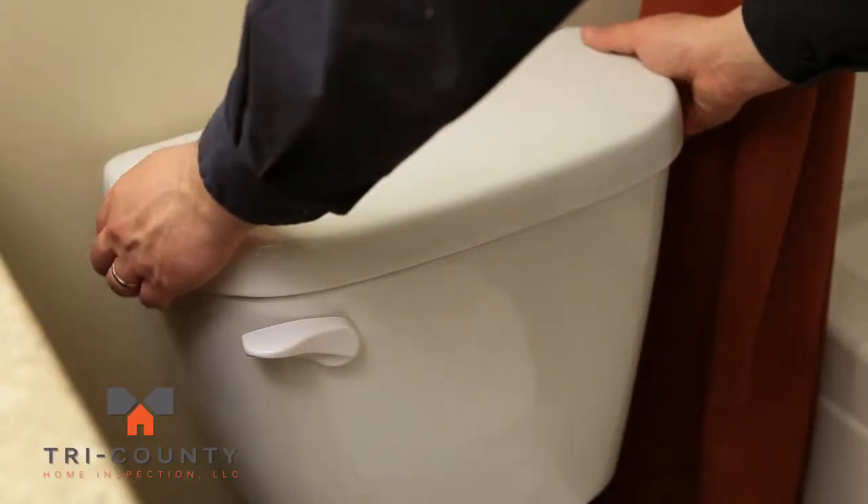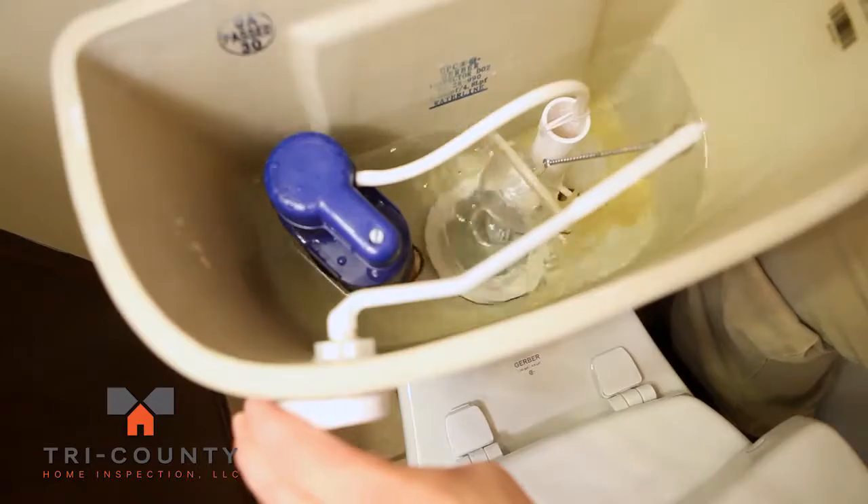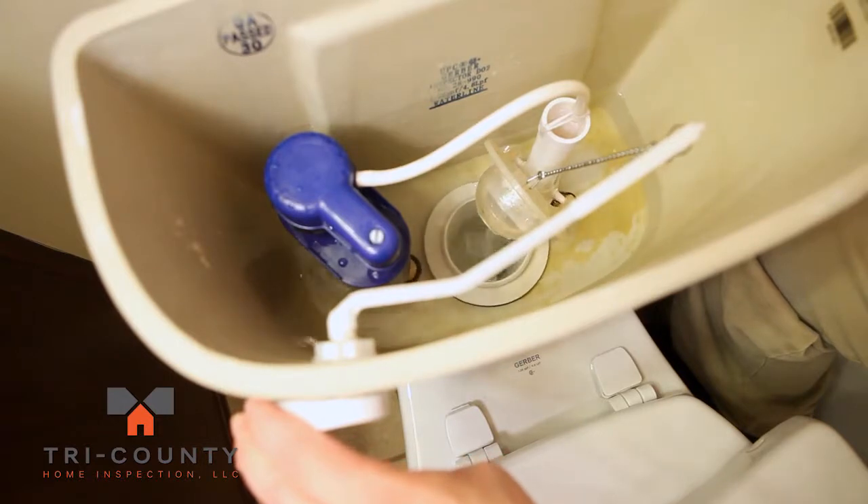Next, take off the tank lid. Hold down the flush handle to drain the tank. Once the tank is empty,